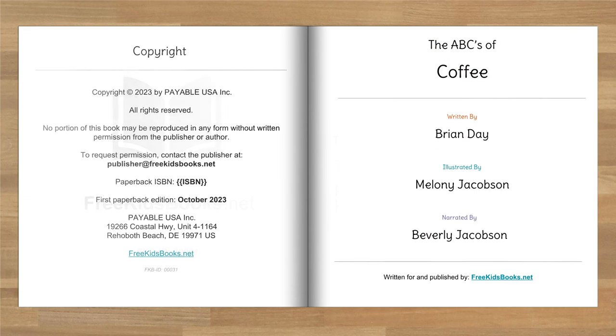The ABCs of Coffee was written by Brian Day, illustrated by Melanie Jacobson, and narrated by me, Beverly. This book was written for and published by FreeKidsBooks.net.